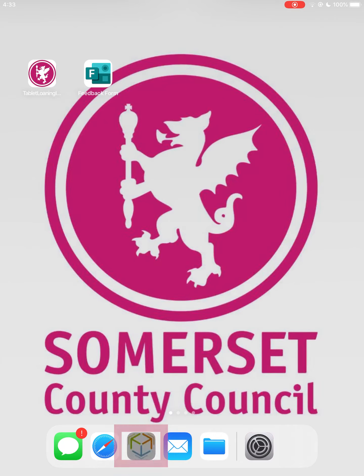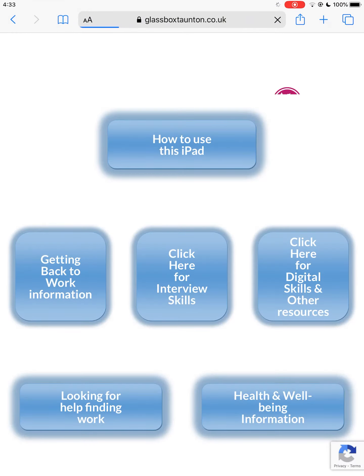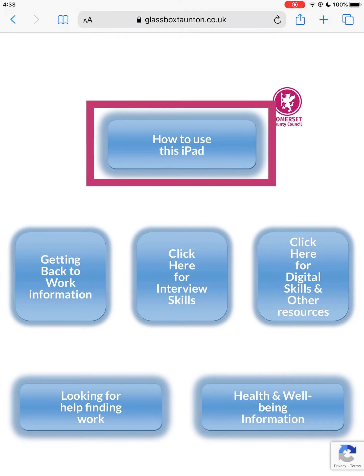By tapping on the Somerset County Council logo in the bar at the bottom, you can access a range of resources. If you need a reminder of anything covered in this video, you can tap the 'How to use this iPad' button to watch the video again.